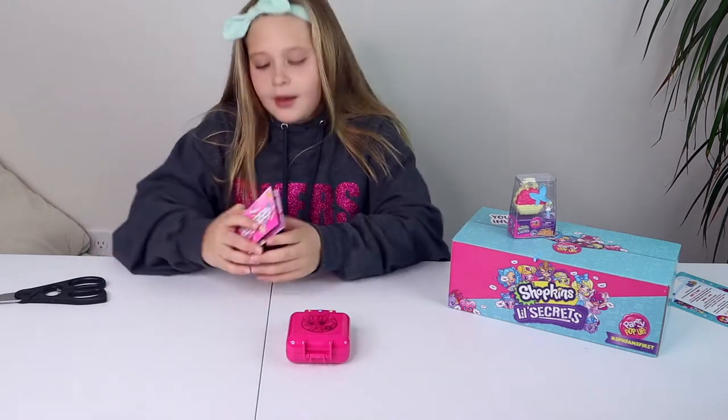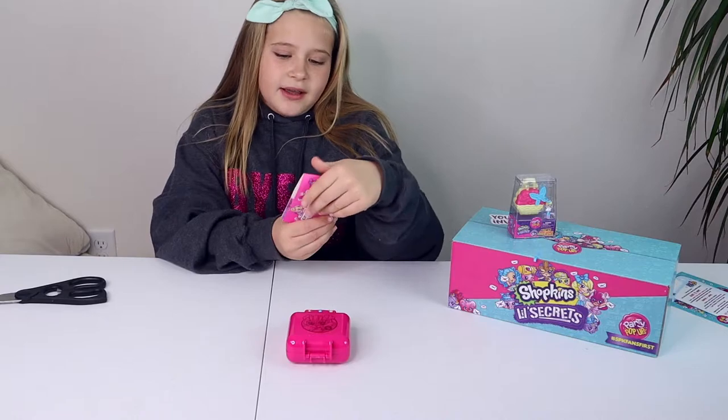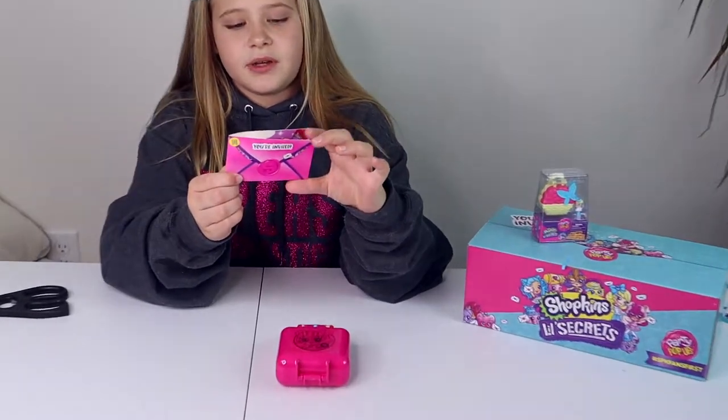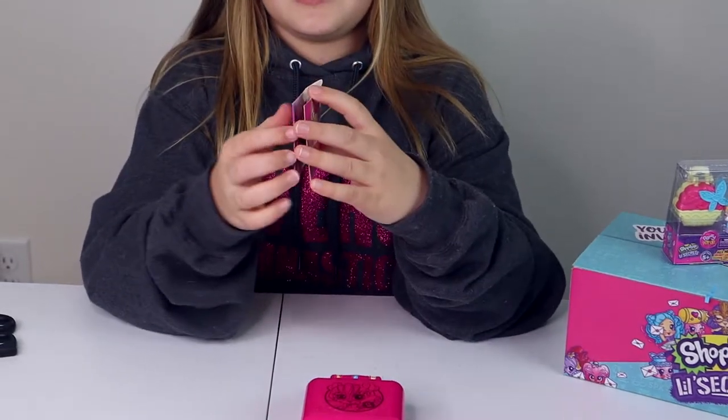Okay, so on the back it says 'Secret code inside. You're invited.' That's what it looks like. And then from the Shopkins and the tiny Shopkins. So let's open this.